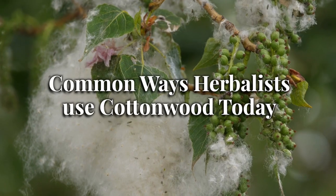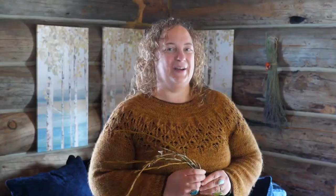Here are some common ways that herbalists use cottonwood today. I did an informal poll in the American Herbalist Guild Facebook group asking which part of the cottonwood tree people use the most often. Of the people responding, all of them use the buds, while a few people said that they also use the bark and the leaves. So while herbalists are using various parts of the cottonwood, by far the most commonly worked-with part is the buds.